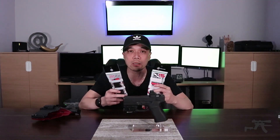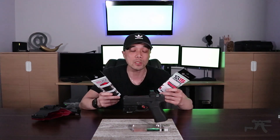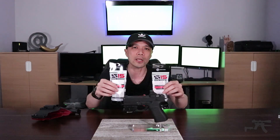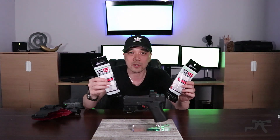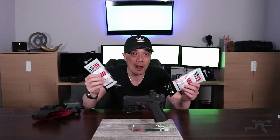Brian and I were talking about it, and instead of one person winning both magazines, we're going to spread the love a little bit — we'll draw several names, a few for backup as well, so two people are going to win an S15 magazine. If you guys don't know what these are: they're the steel flush-fitting mags with a 15-round capacity, which essentially makes the 43x and 48 a compact Glock 19 for your concealed carry. That's great.